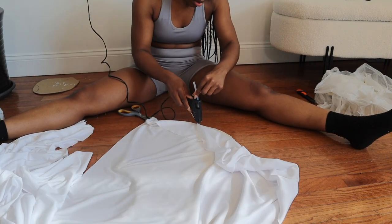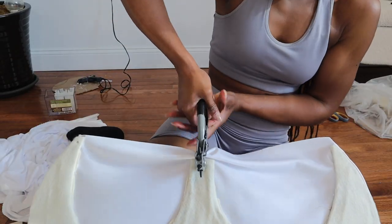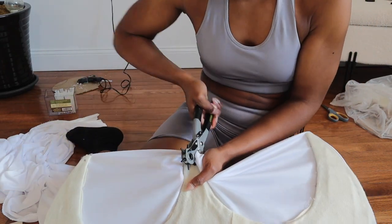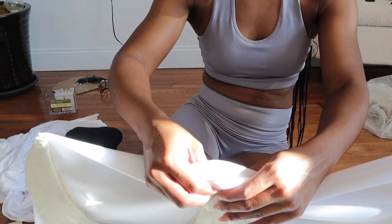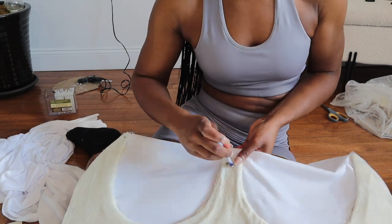E6000 takes some time to cure, so I wouldn't recommend doing this DIY overnight like me — if you're doing it in advance you should be fine. My hole punch was a leather one I had from school; you can use scissors to make the holes but a hole punch makes it more uniform. At this point I realized I should have put the holes in earlier — I'd recommend putting them in the cardboard and then again after taping the wires so each step is seamless. Since I was going through three different layers of material with a tool that really had no business being used for this, it was definitely hard to get a hole through, but I eventually got it after some trial and error.